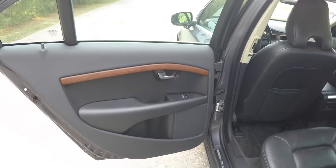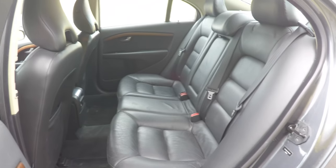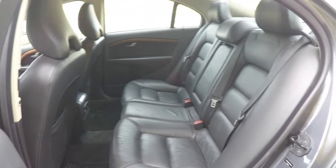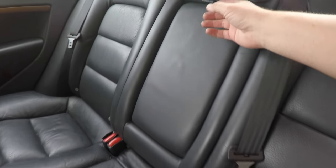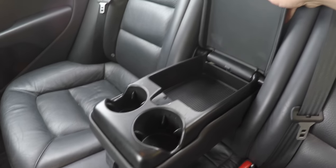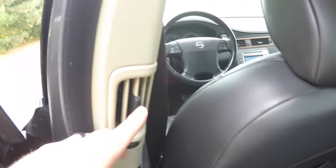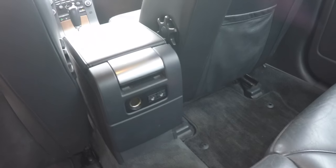Looking at the rear seat, it does seat three across. There is a full fold-down center armrest with covered storage. Rear seat passengers also have their own positional air vents in the B pillar, a 12-volt power point, and the outboard seats also have three-stage heated seats.